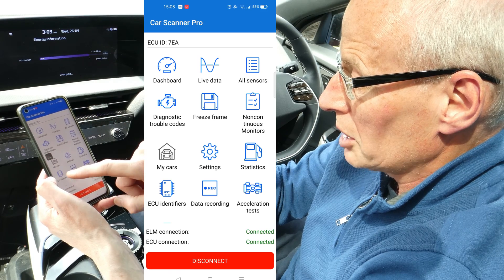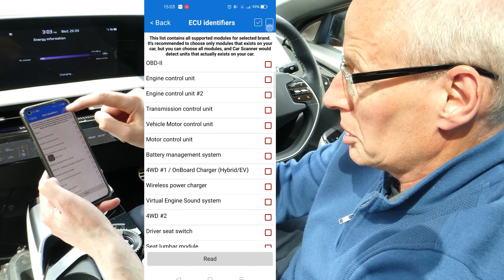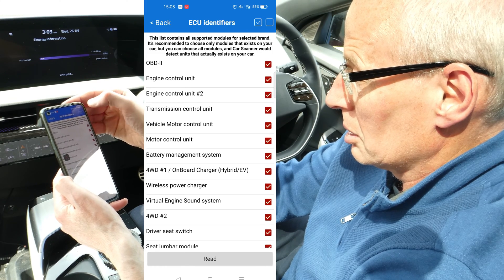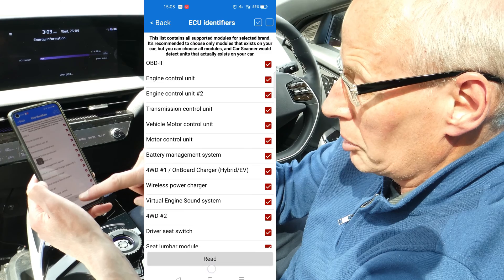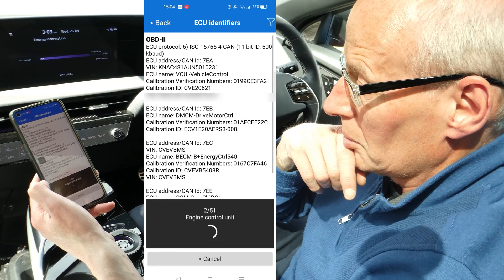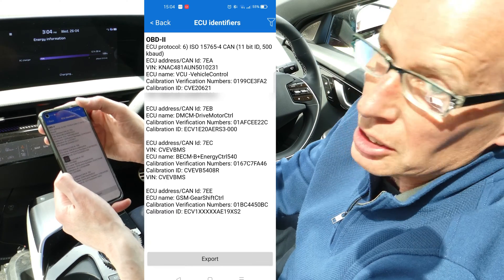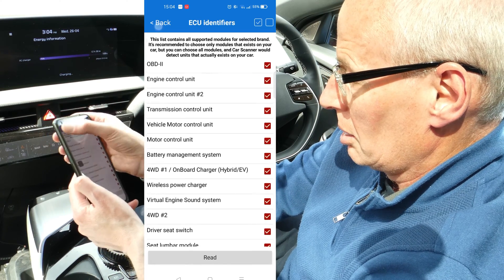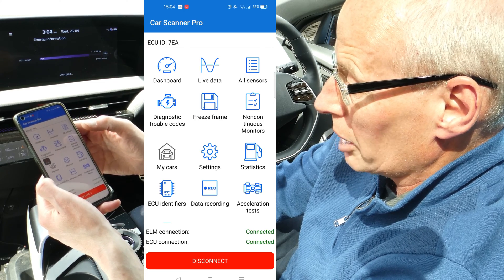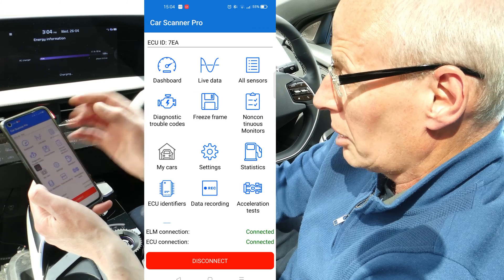You can also look at diagnostic trouble codes (DTCs). The ECU identifiers, which I've covered before, allow you to look at the version numbers of various things and the components in the car — sometimes you can find out if updates have been applied. The main screens I use are Dashboard and the ECU identifiers.